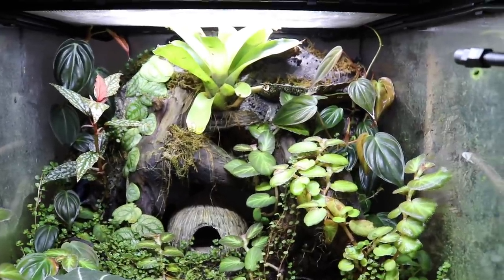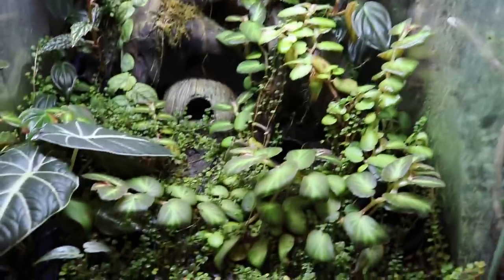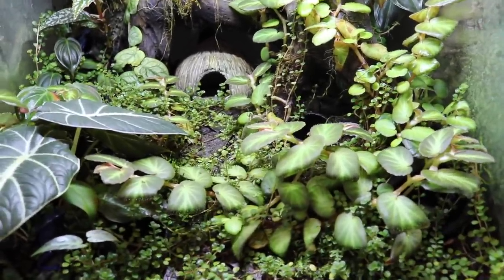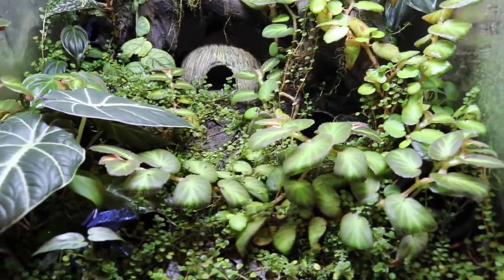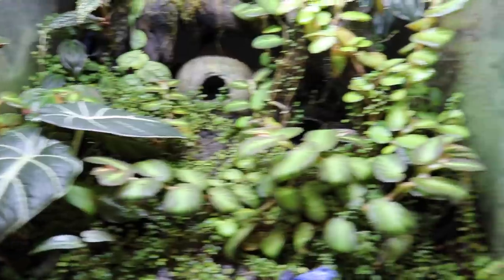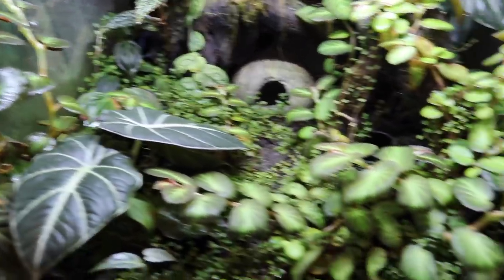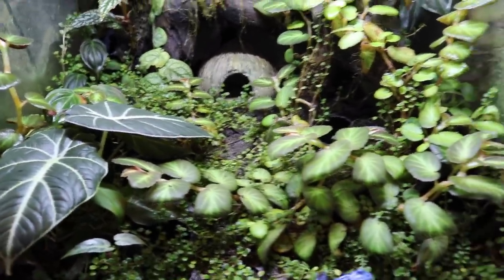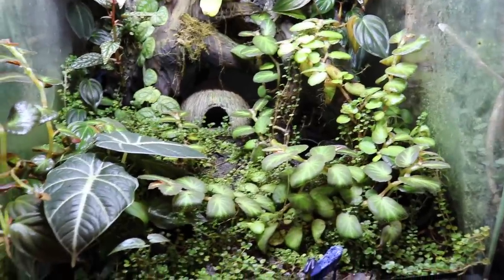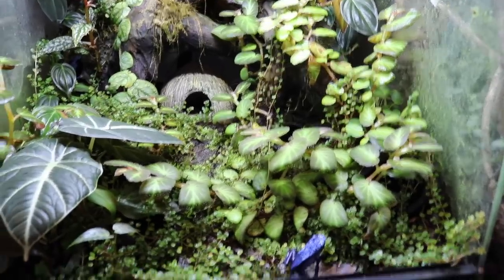Moving on from the background, there is a layer of substrate with a big layer of leaf litter over it, but you can't really see that anymore either because the plants have completely taken over — there are a ton of plants covering the ground. Now let's go ahead and take a closer look at each of the plants.